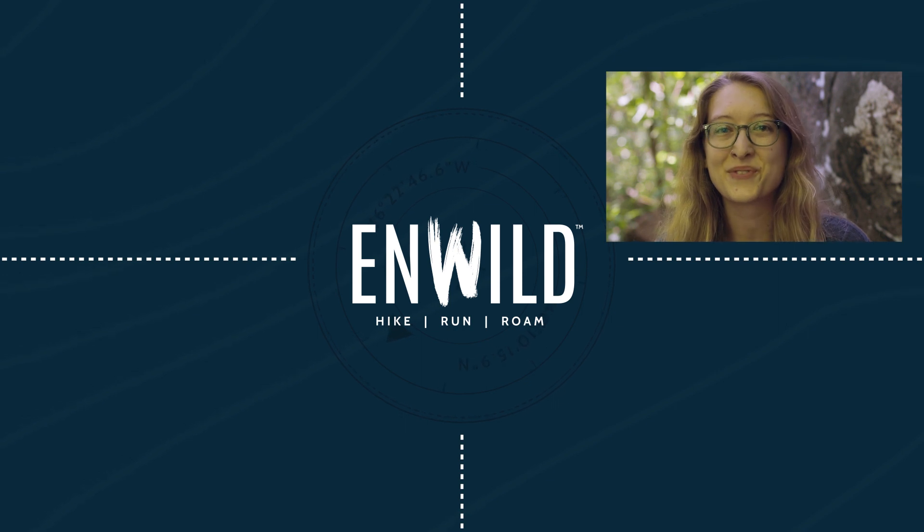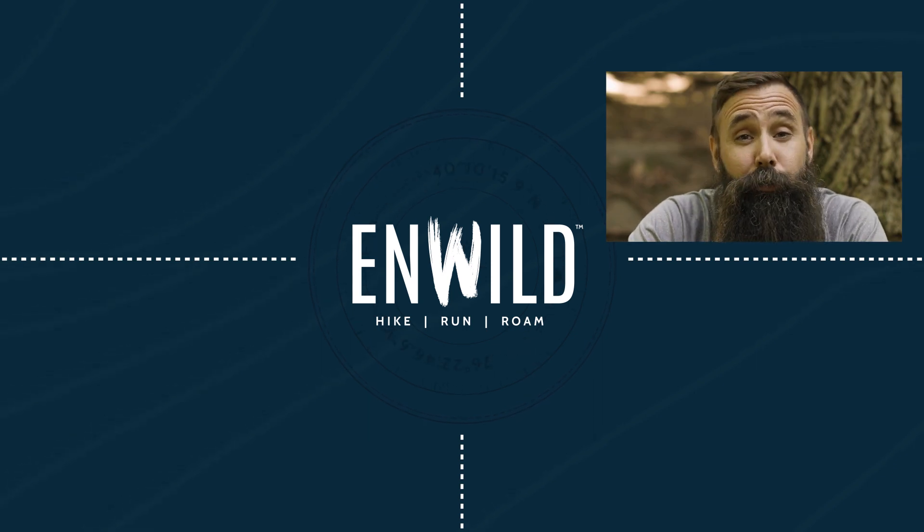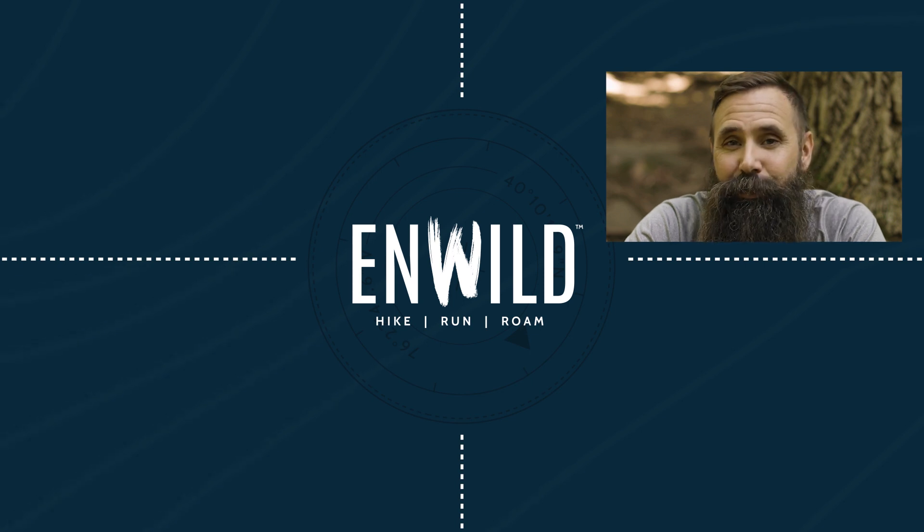Whether you're hiking, running, or roaming, we'll help you get the gear you need for your next adventure. Subscribe and follow the nwild crew for the latest reviews, how-tos, and backcountry education. See you on the trail.